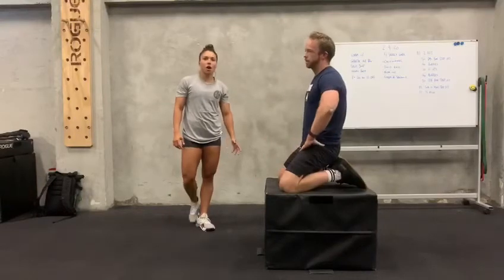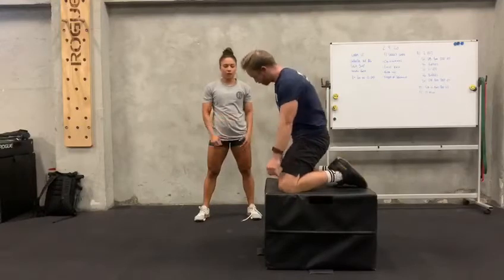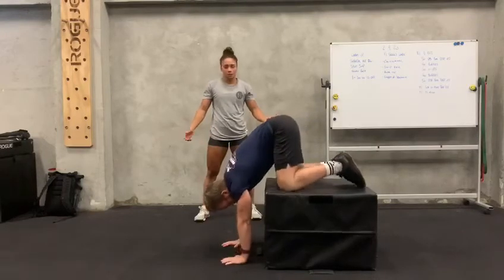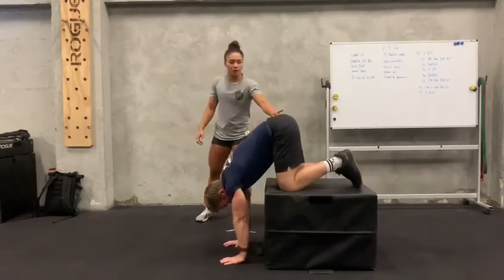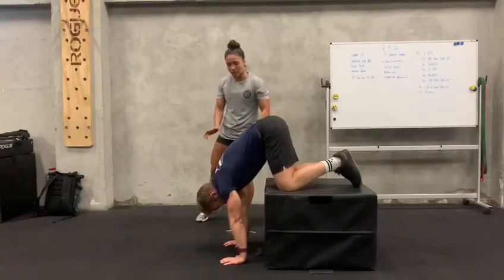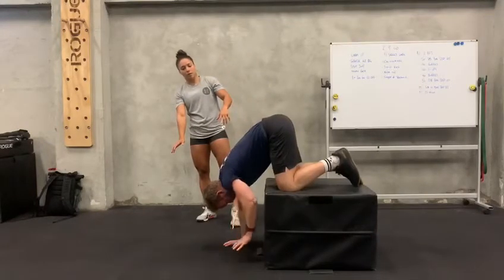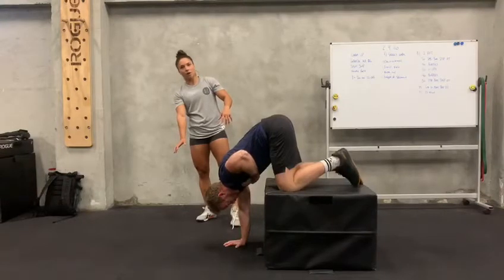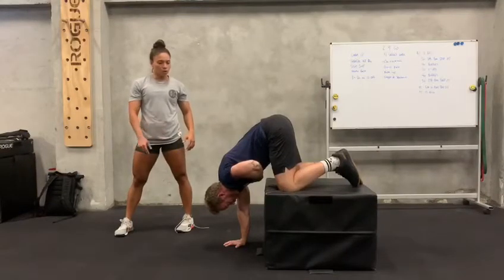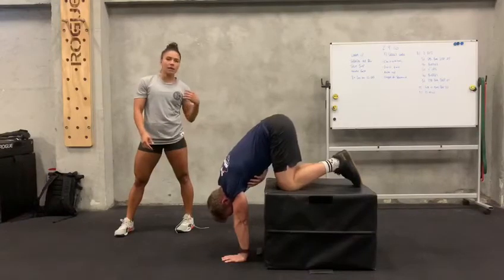Hey guys, we're back on the single arm handstand balance. Again, starting on the box or the chair — anything you have to elevate your knees and your body. Then you put your hands on the floor as you're going for a handstand position. From there, shift your weight and hips towards your shoulders as much as you can. Keep your elbows locked out. Lean to one side and then transfer that weight to that side as you get that hand off the floor. Hang there for 20 seconds this week before you switch arms. Same thing — shift your weight first, and then get a hand off the floor.